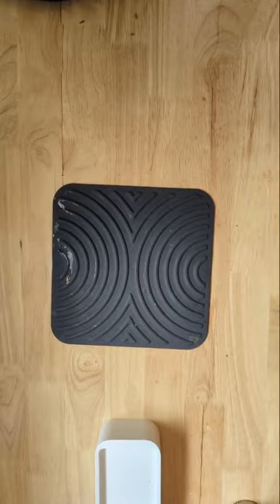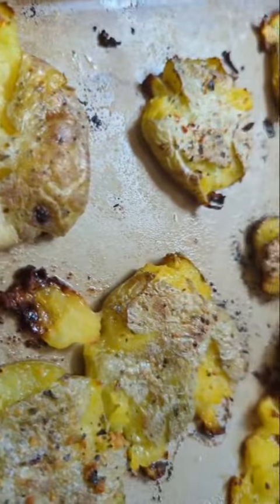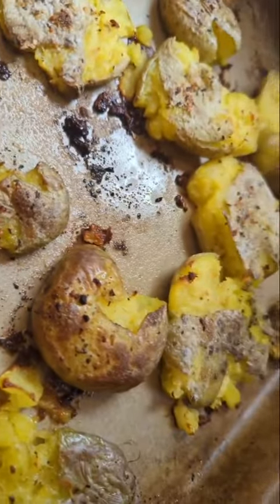Bake them in the oven at 425 for a good 20 to 30 minutes until they get nice and crispy. Enjoy! Follow for more easy recipes!